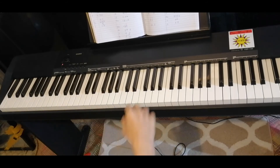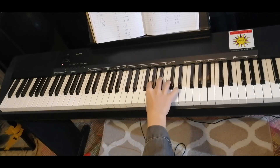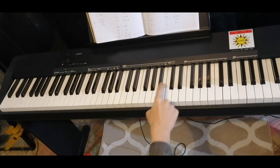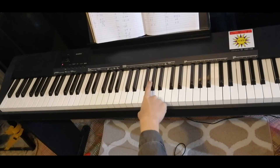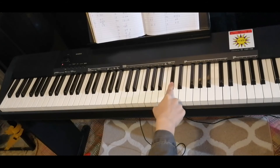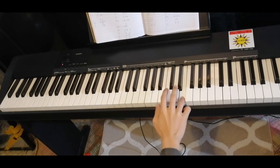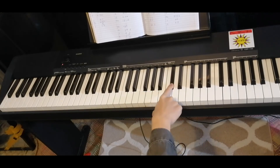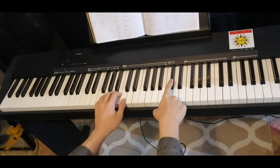Here's the right hand: C sharp, A, G sharp, A, B, C sharp. Last one: D, E, D, C sharp. So both hands slowly.